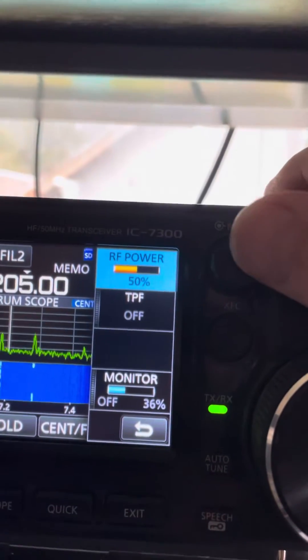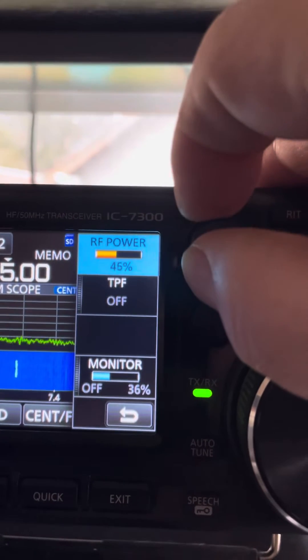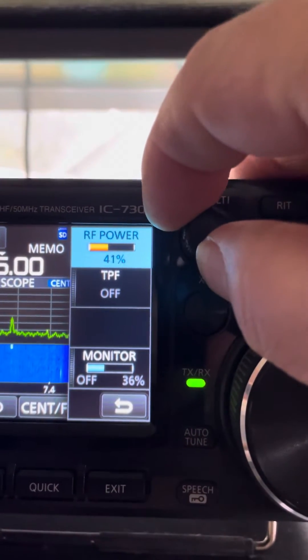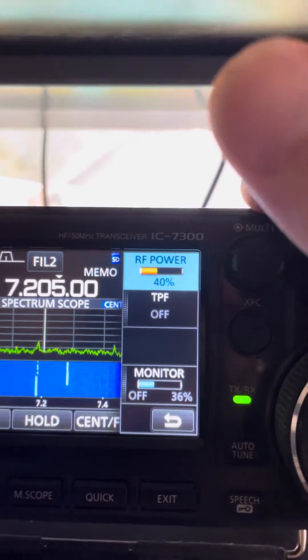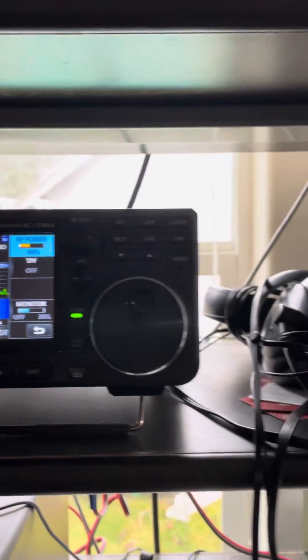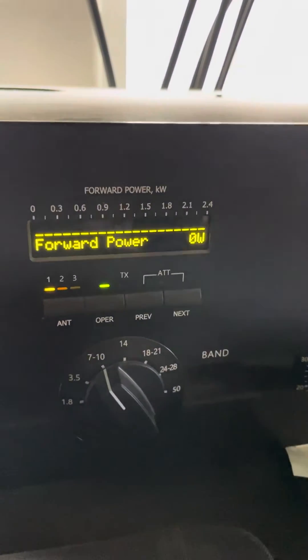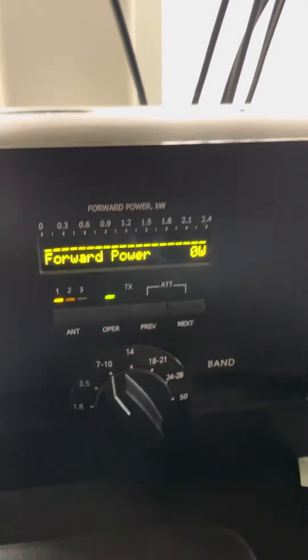Now if you want to reduce power you can, but you always want to tune your amp at the highest power and then bring it down. As ACOM says, just run the thing — run at a legal limit. It's actually better for it. That's what they tell me.